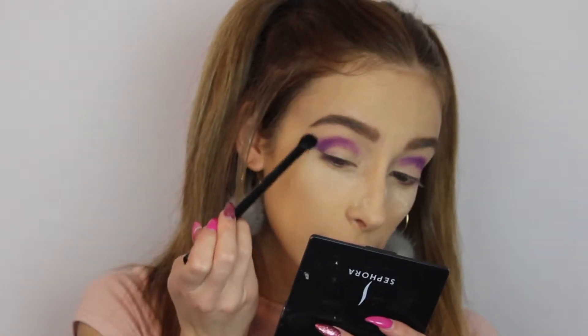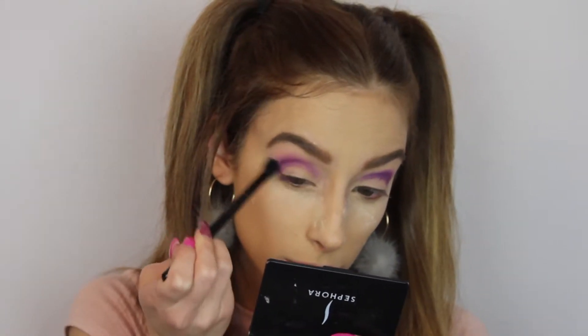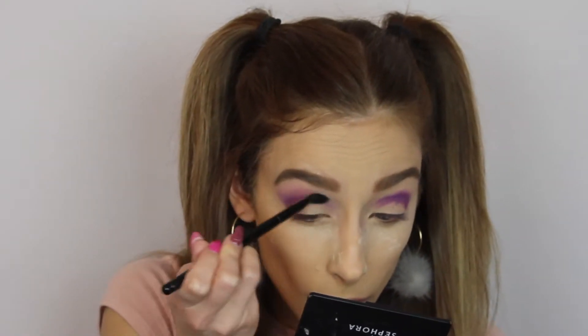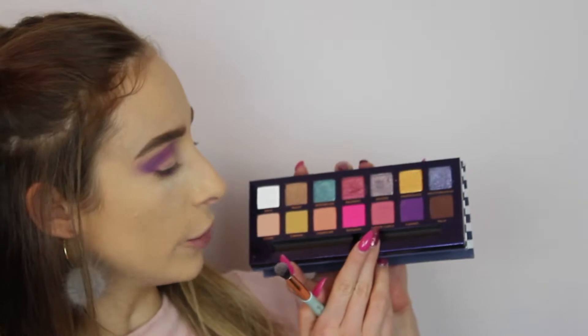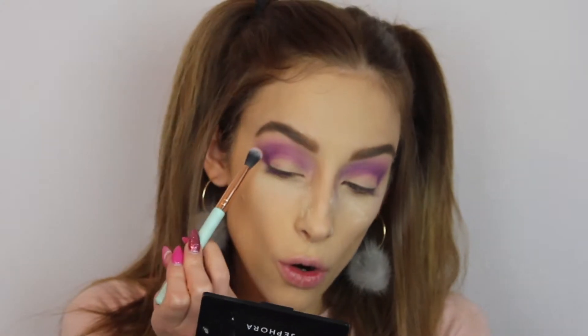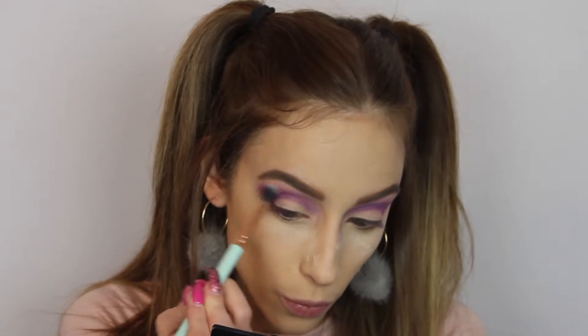Now I'm gonna take a blending brush and go blend this color to make sure there is no harsh line. Then with a new small blending brush I'm gonna take this color right here — Monte Carlo — and with this light pink I'm just gonna go over the purple and blend it right there.